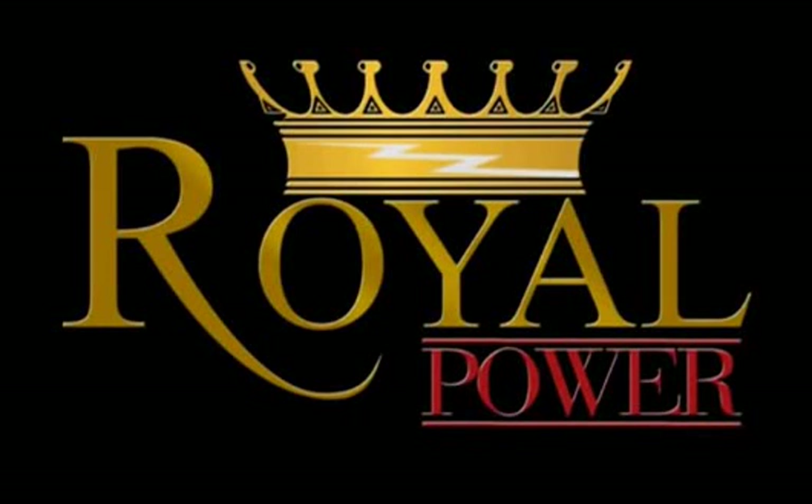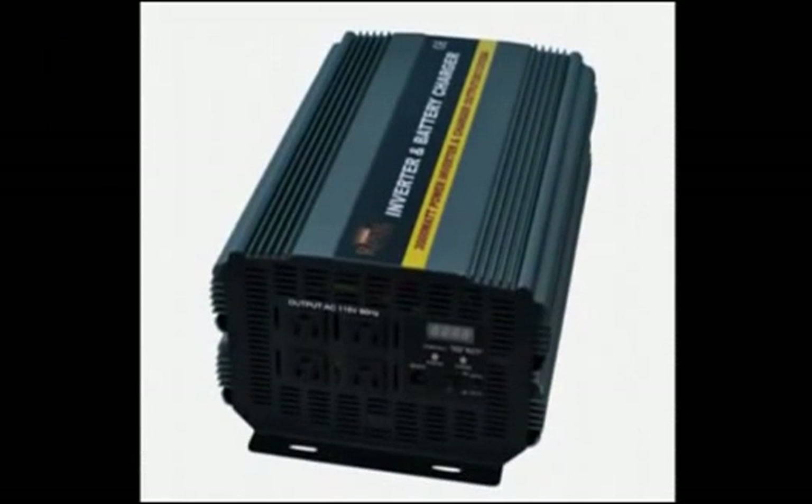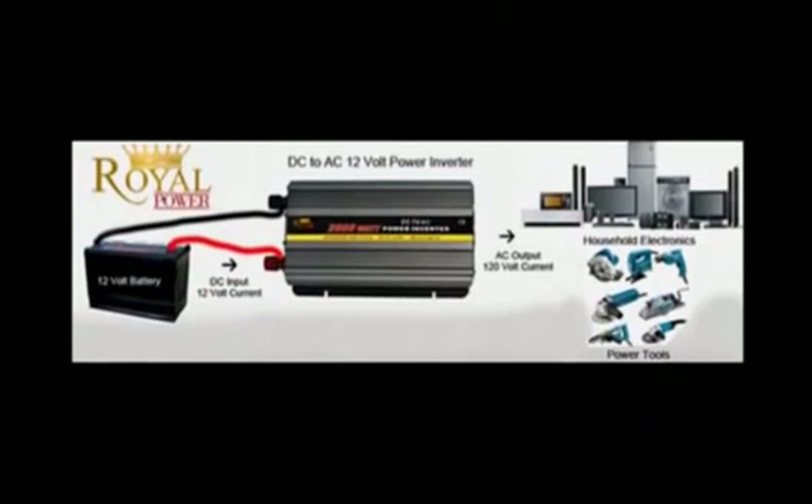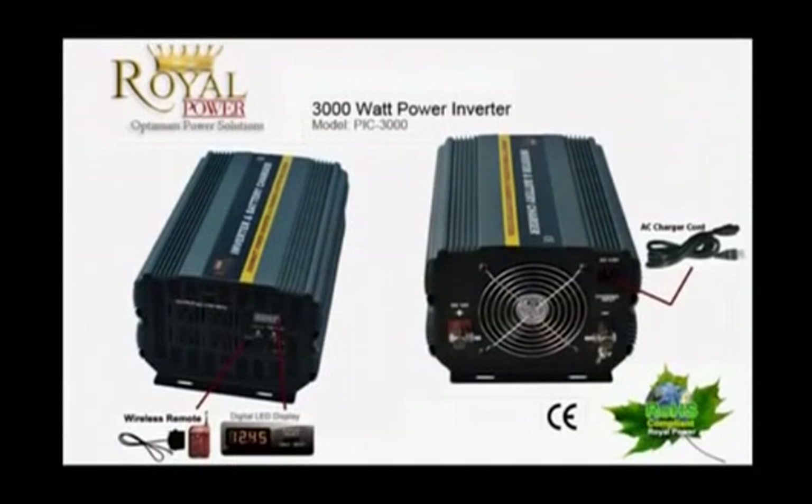Hi everyone. Today I'm here to talk to you about Royal Power's amazing 3000W 12V DC to AC power inverter with charger and automatic transfer switch. For those of you unfamiliar with power inverter technology, this is a basic technology that allows you to use DC current from a car, truck, boat or even a standalone battery and convert it into standard household AC current. This will allow you to run your standard electronics by using a battery source.